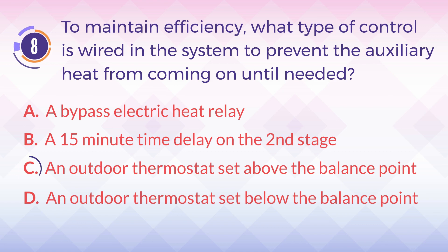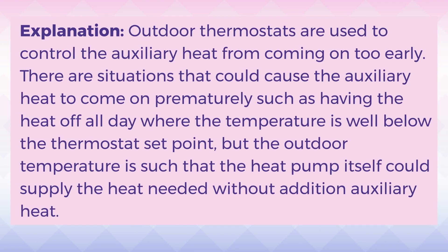The answer is C. An outdoor thermostat set above the balance point. Explanation: Outdoor thermostats are used to control the auxiliary heat from coming on too early. There are situations that could cause the auxiliary heat to come on prematurely, such as having the heat off all day where the temperature is well below the thermostat set point, but the outdoor temperature is such that the heat pump itself could supply the heat needed without additional auxiliary heat.